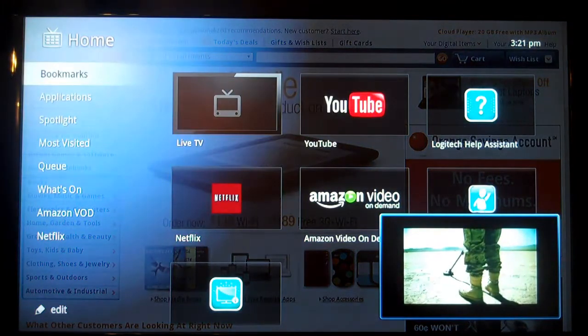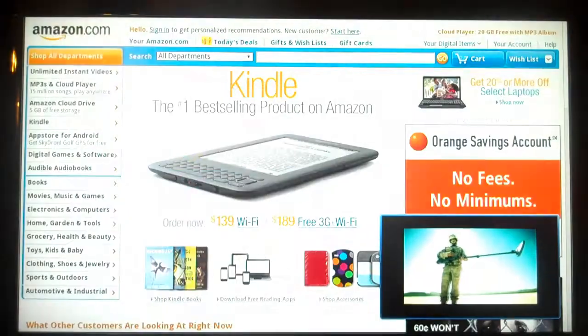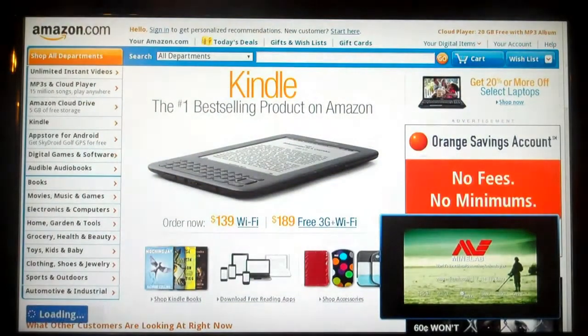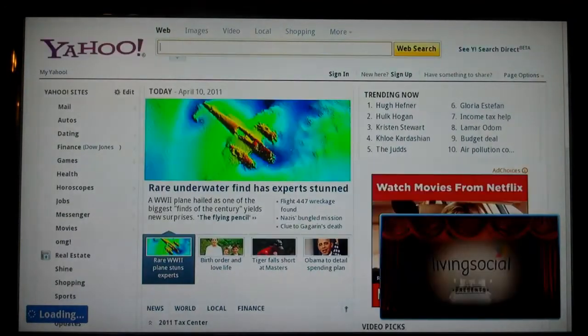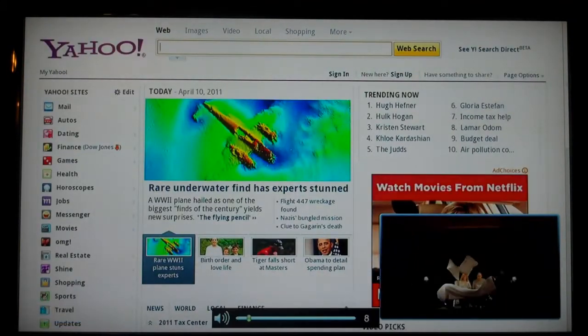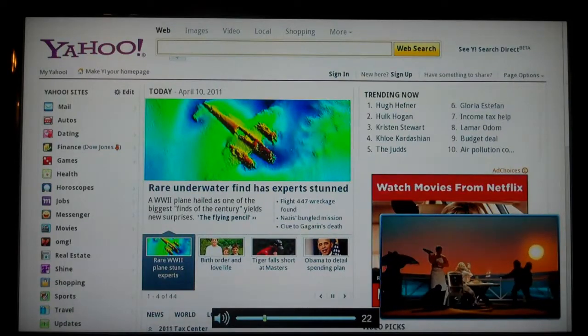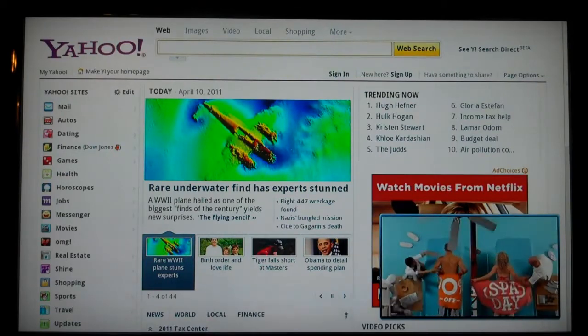Let me show you the live TV feature again. The advantage is you can surf all you want and watch TV at the same time - we can still hear the sound from the live TV. It's really great.